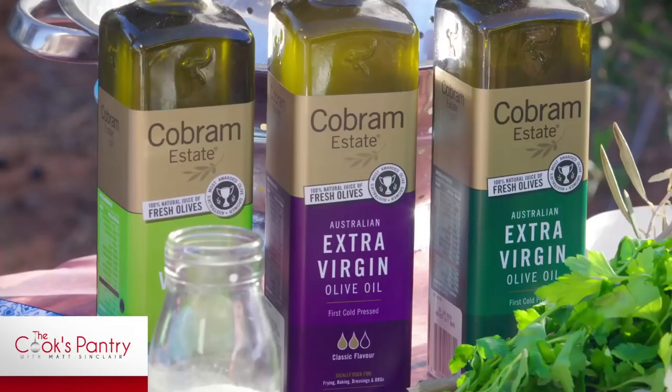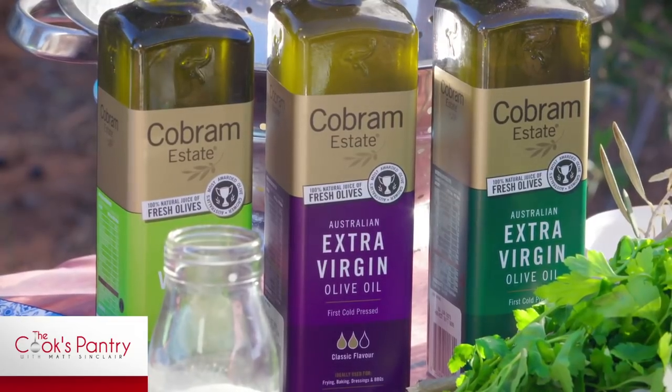Hello and welcome to The Cook's Pantry. We are on location at the breathtaking Cobram Estate Olive Groves where we're going to be putting together a bunch of recipes highlighting their extra virgin olive oil for you guys to use at home.